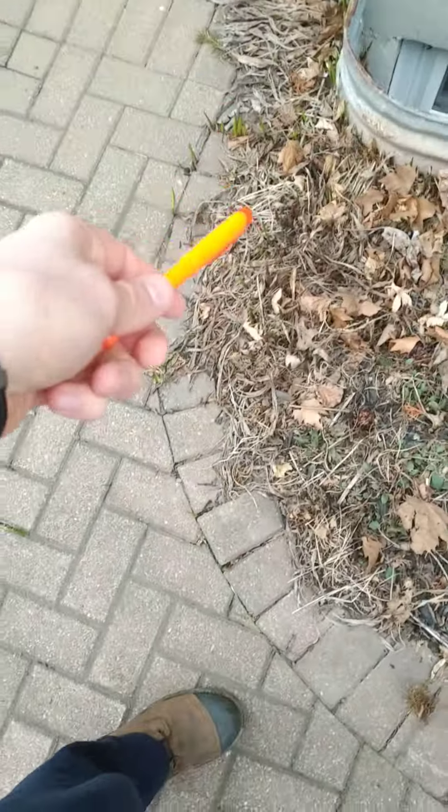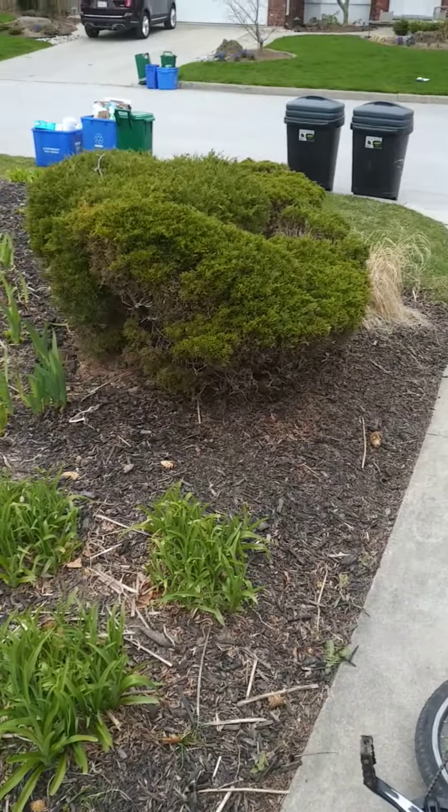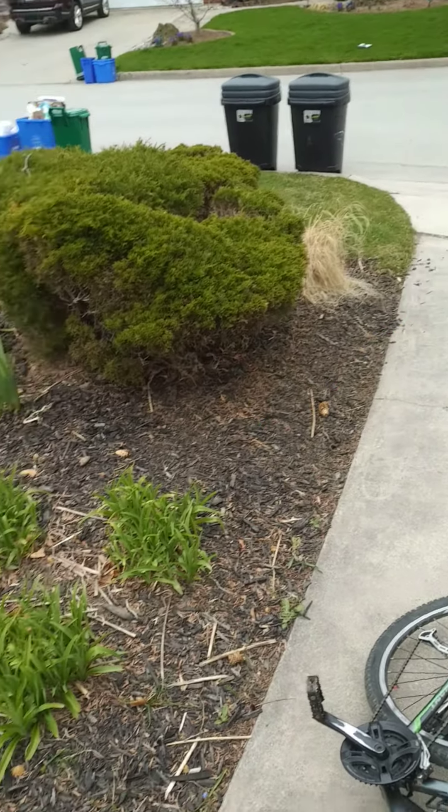Deadhead the leaves and just tidy up. This kind of stuff you can grab with your hands. Pinecones too. As I said, we're coming with mulch very shortly. Just basically prepare everything, make it look nice. Some more grass there that needs to be cut down.